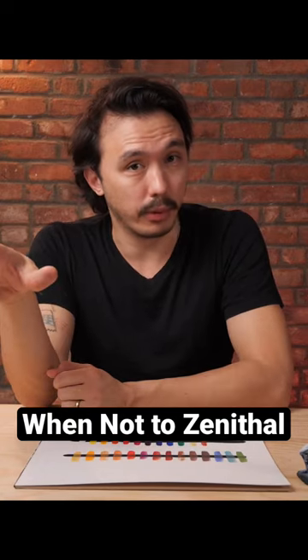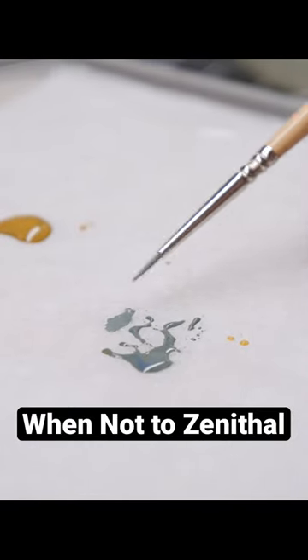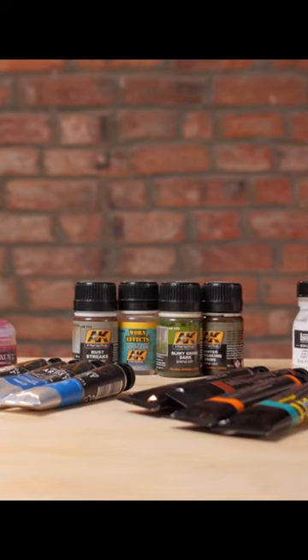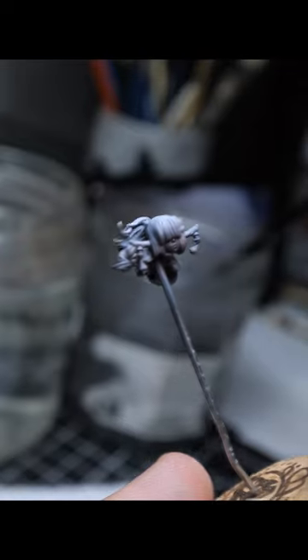Zenithal lighting can be completely pointless, completely useless, if you do not thin your paints. If your paint is thick enough, it doesn't matter what the undercoat is because you're immediately covering it up. Though all paint has levels of transparency to it, your thickness and thinness ratios — how much water you're applying — will really greatly affect the usefulness of a zenithal light.